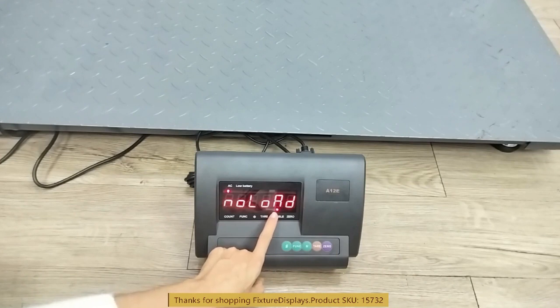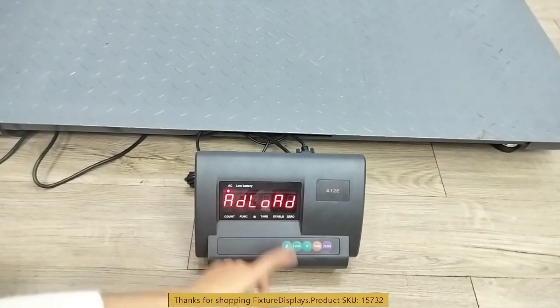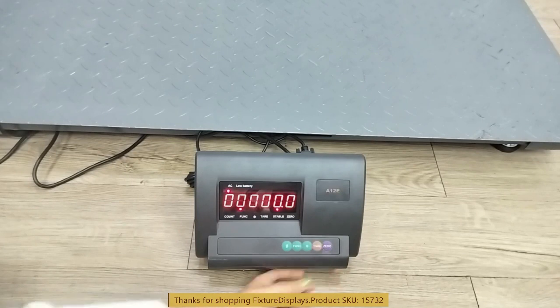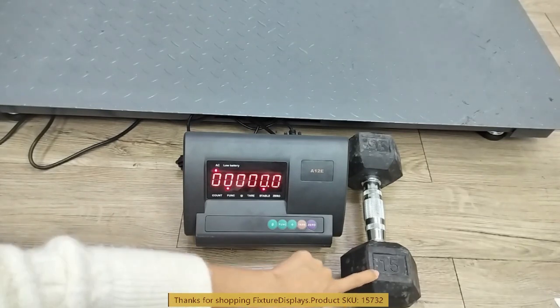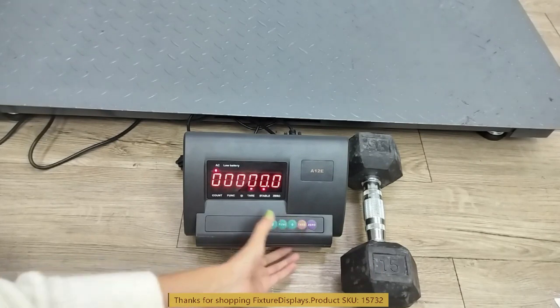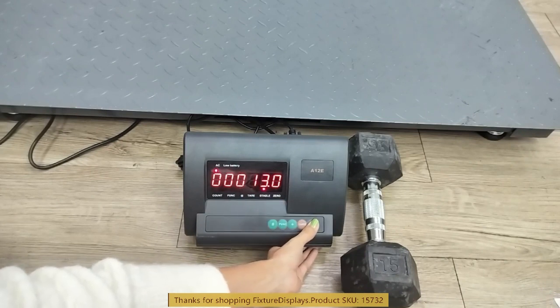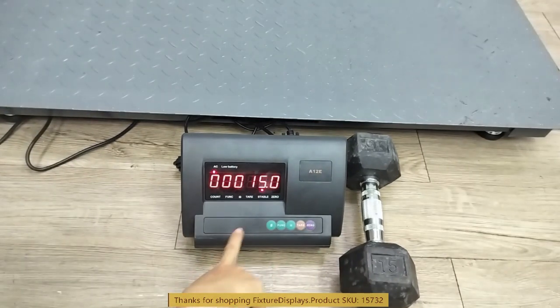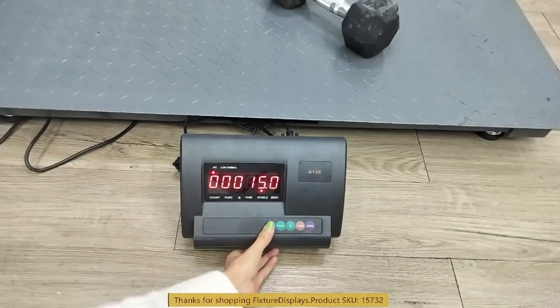Hit pound again and it will ask you to add load. This is where you put a pre-measured weight that you know exactly. In this case we're going to use a dumbbell that measures exactly 15 pounds to calibrate. We're going to set that to 15 — this is the exact same way as we were setting the 6,600 pound limit. Now we're going to put this weight on and hit pound to end.